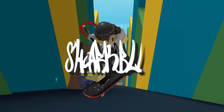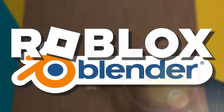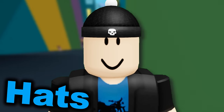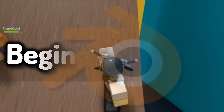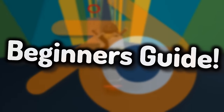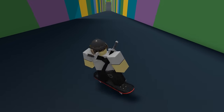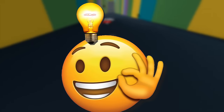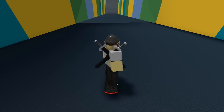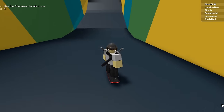Welcome back to another Roblox Blender tutorial video. Today we're focusing on avatar hats. This is a beginner's tutorial, so if you're already a pro at Blender you probably won't learn anything new — but feel free to watch for inspiration. If you're a rookie or new to Blender and don't know what you're doing, this video is for you.